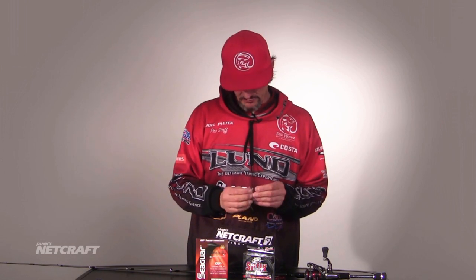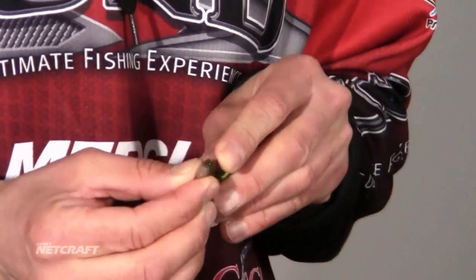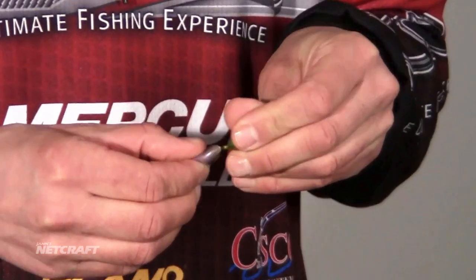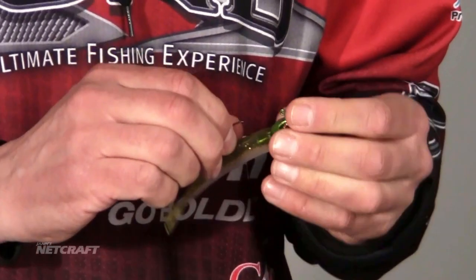Now I'm going to tell you one of the things I pay real close attention to — threading that plastic onto the jig head. The reason I do that is because I want it all nicely straight on line. That's going to give you a much better presentation when you're jigging in fast current situations. If it's not in line, start it again.